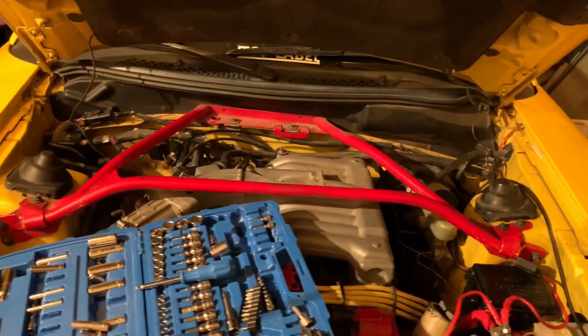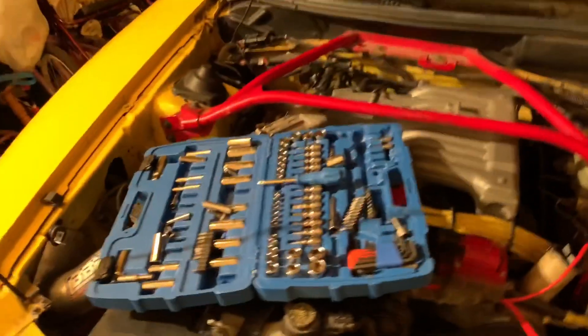Hey guys, welcome back to Melio Mustang. Today I got some sad news for you guys. This would usually be part two of the EGR solenoid, but that won't be happening.